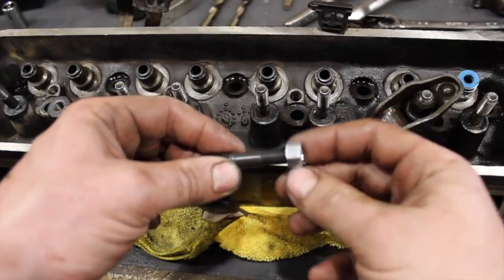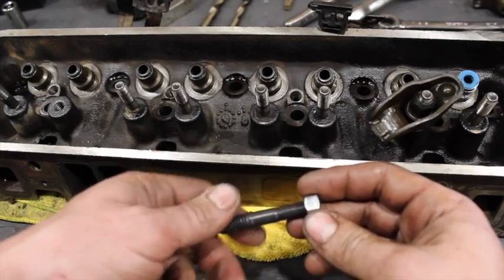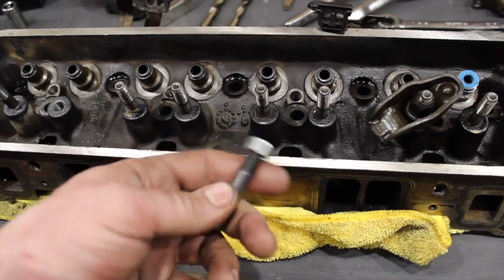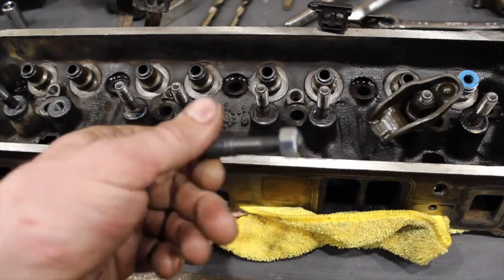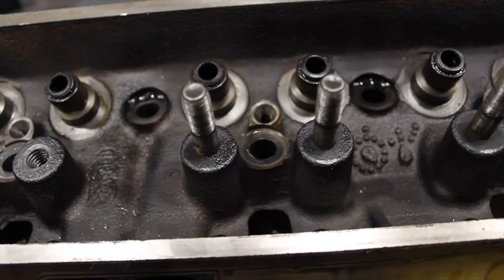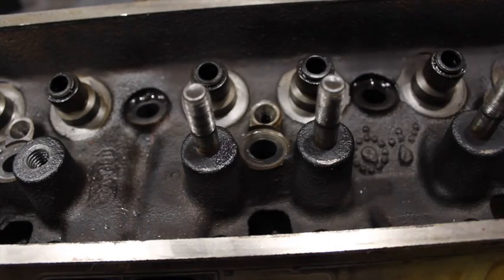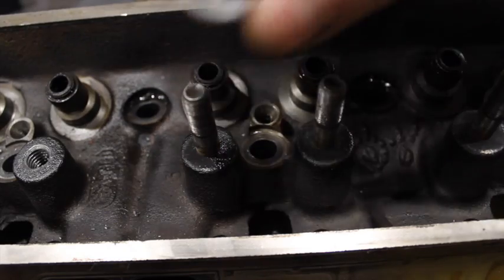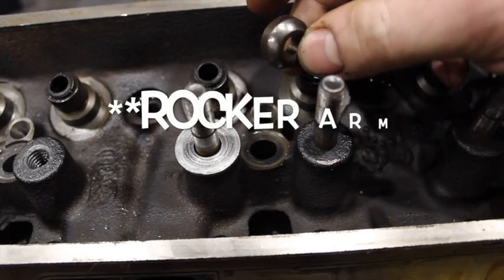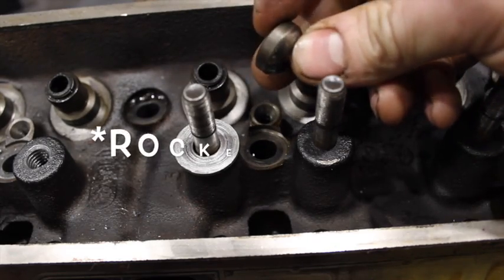You're also going to need to get yourself some 3/8 fine nuts. Don't use rocker stud nuts if they're the locking style — they just gall up and give you issues. Just grab some regular 3/8 fine nuts. These will make it way easier when you're actually pulling the rocker studs out. To pull the studs out, I do not use the Comp Cams tool — I use that just for lining up the tap. What I do is put a 3/8 washer to protect the head, and then I use rocker ball studs.